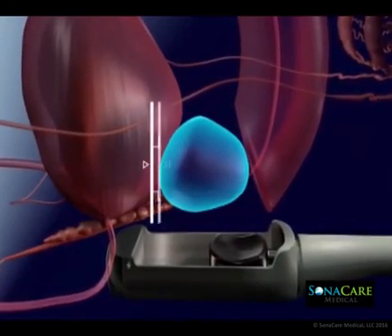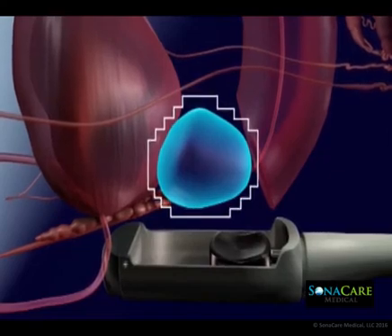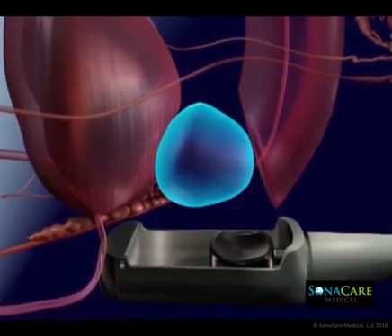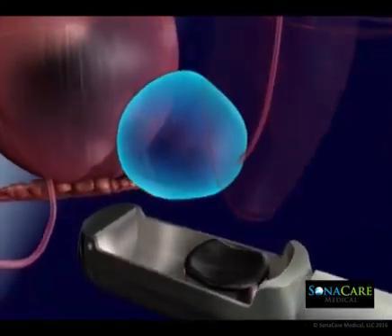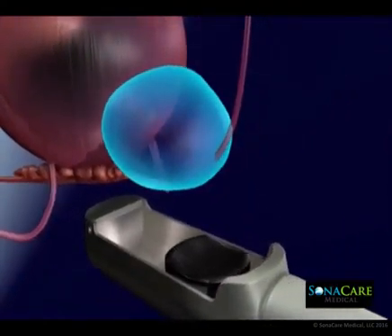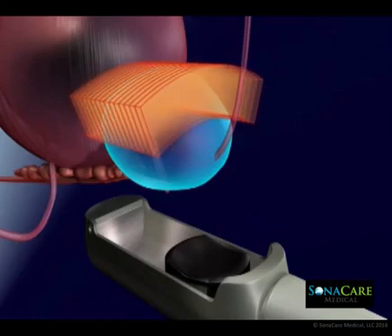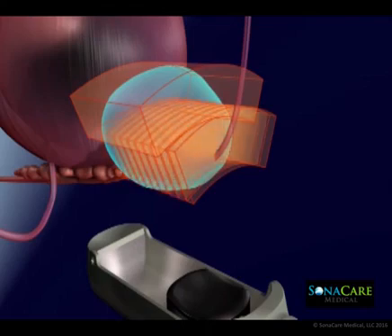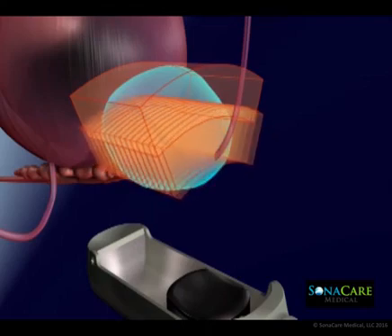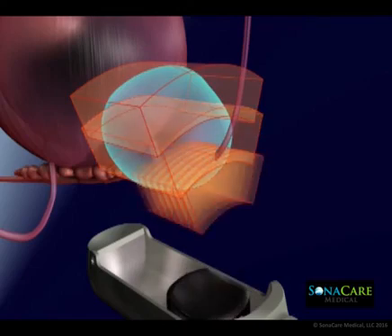In preparation for ablation planning, the Sonoblate imaging transducer maps the morphology of the prostate gland in real time. This allows the physician to create a customized plan for the procedure in multiple ablation zones. The device makes use of integrated biplanar ultrasound imaging for real-time ablation planning, monitoring, and post-ablation imaging.